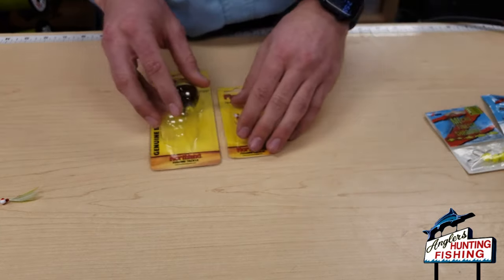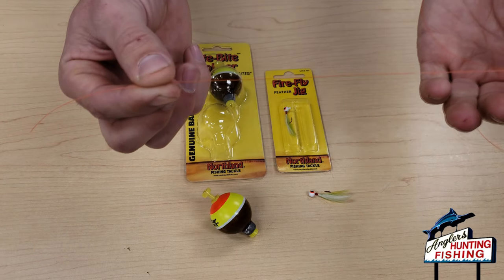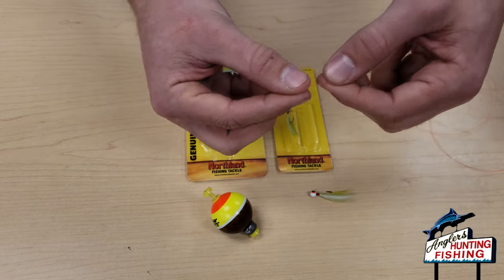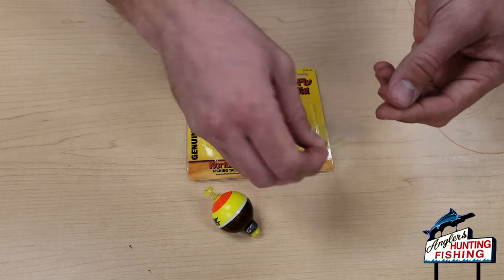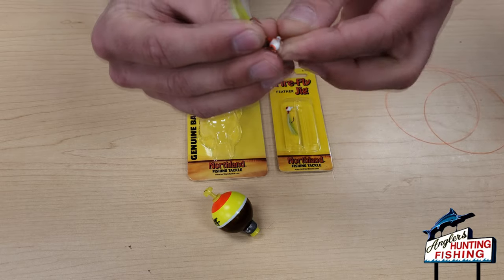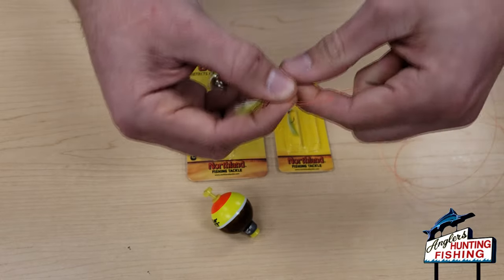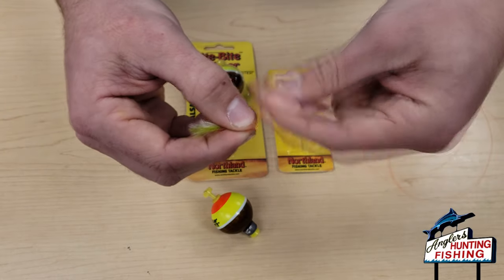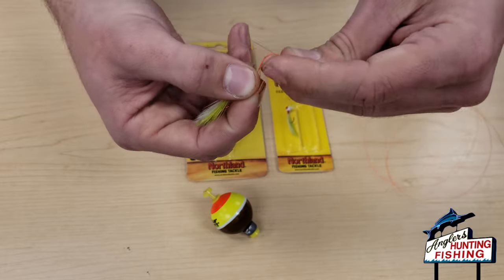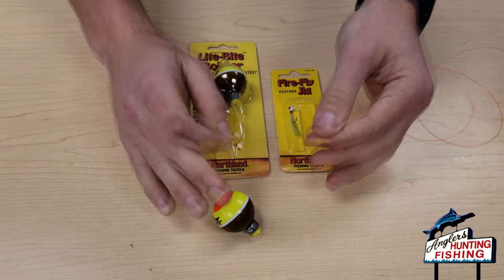Moving on to a more complicated but definitely effective rig — the float and fly rig. Coming from your rod, you'll have a piece of fluorocarbon or monofilament. I'm using high-vis line today so you can see it, but you'd obviously use clear for your leader material — anywhere from four to eight pound fluorocarbon or mono. Just tie the little Firefly jig right on the end with a Uni Knot.